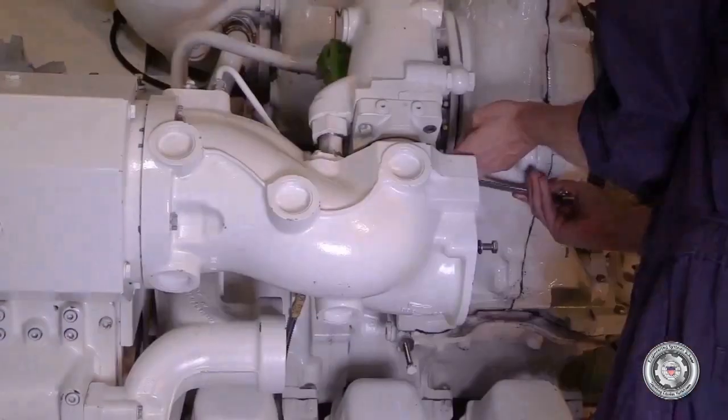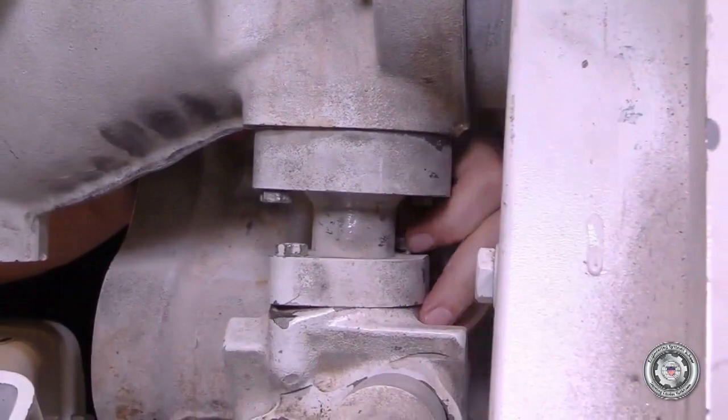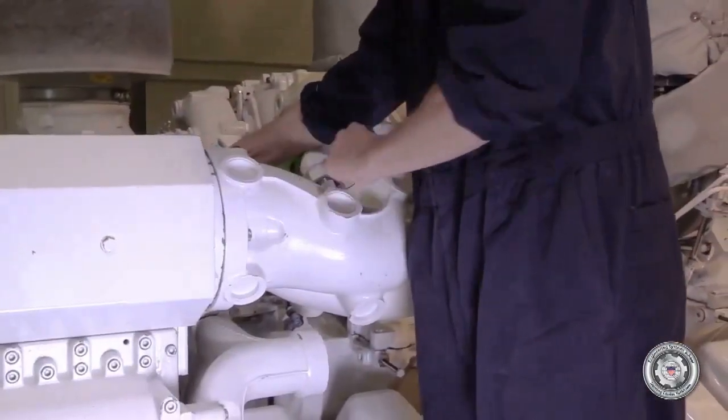Remove any additional charger piping and housings that lead from the turbocharger to the intercooler, as these will be required for some turbos, but not all.